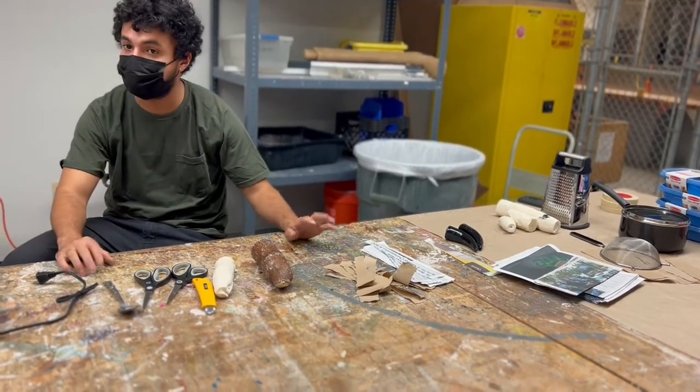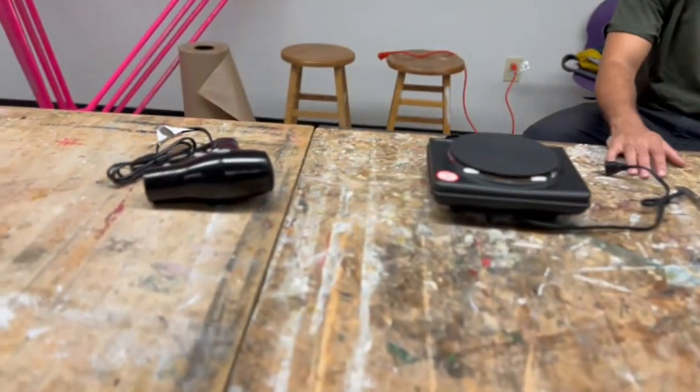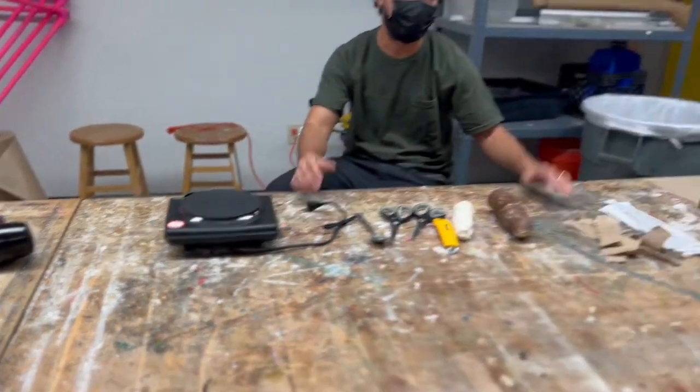They're really sturdy, they're really strong, and this is something you can use to make your own sculptures — or just cool to know about.